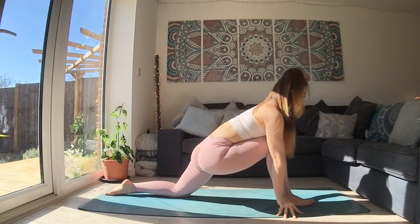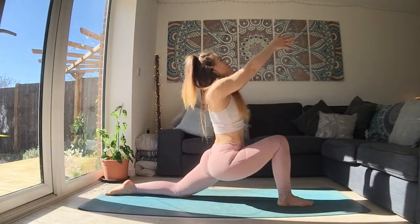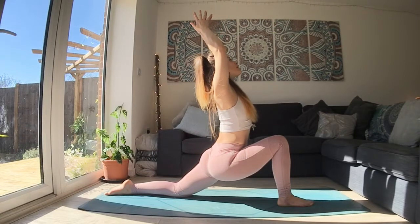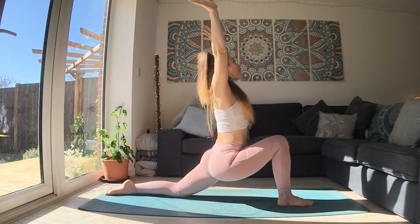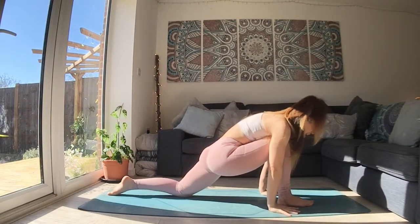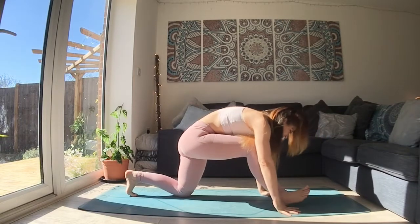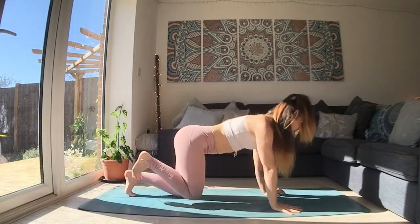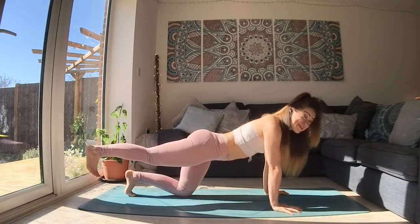The next time you come forward, plant that front foot. Reach your hands up. Press down through your legs strongly. And as you breathe out, bring your hands all the way down to the floor. As you breathe in, tuck those back toes for some support. And then slide that right foot all the way back through, however you want to get it back there. The right toes point down towards the floor.